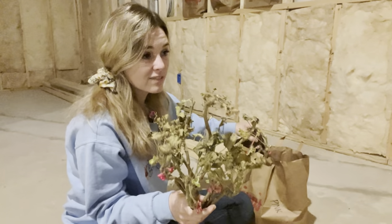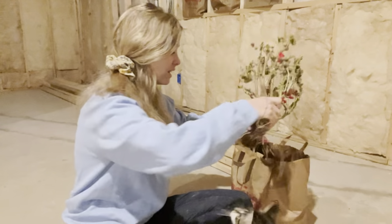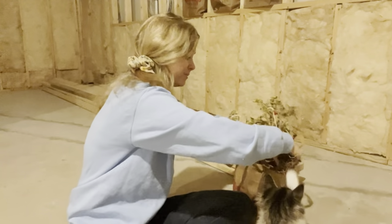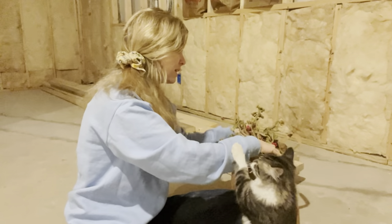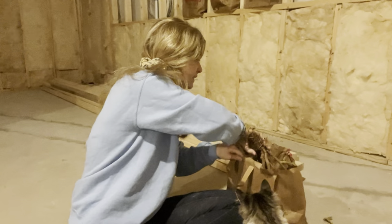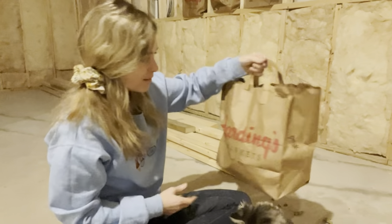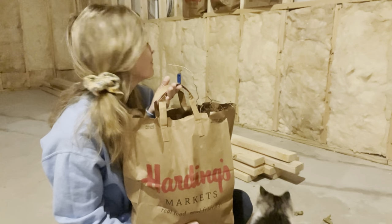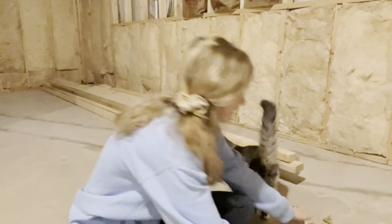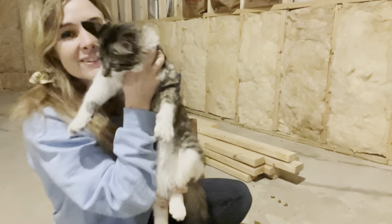Another thing is these geraniums are expensive. These are zonal geraniums and you pay like five fifty to six bucks a pot here where I live at the local garden center or at Home Depot. They're ridiculous, and as cheap as I am it kills me to have to pay for geraniums every year. That's why I usually overwinter them — but this is just gonna be a game changer for me.